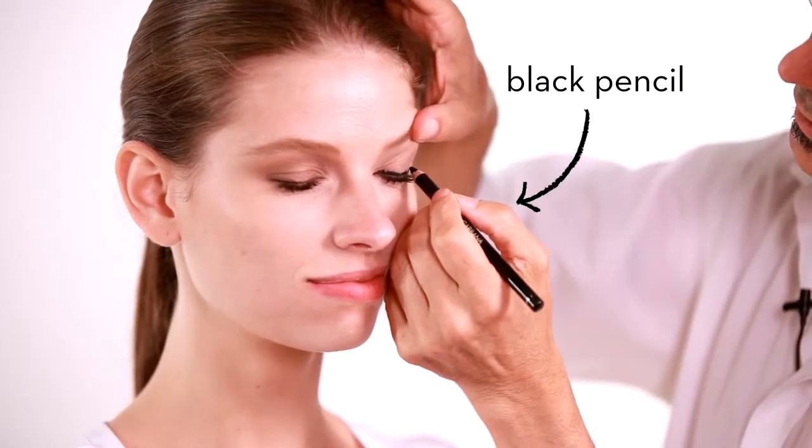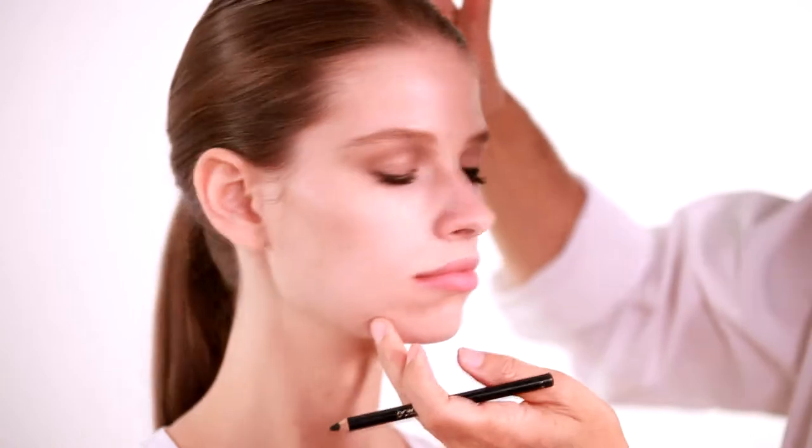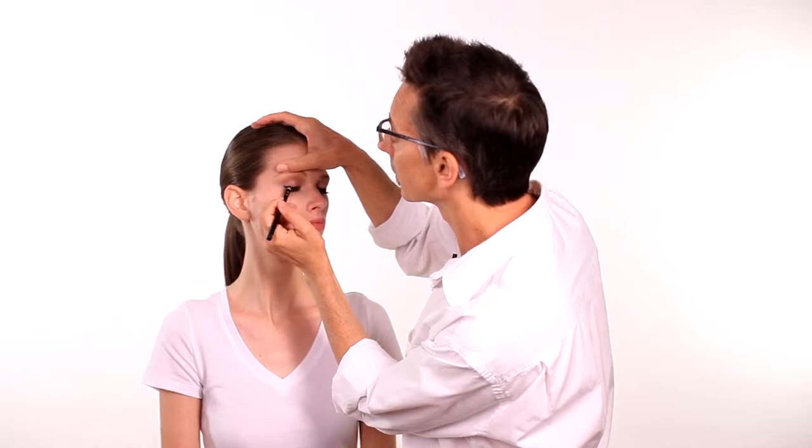I'm going to show you how to do a cat eye. First thing you need is a black pencil. I'm just going to apply a thick black eyeliner on the top and on the bottom.